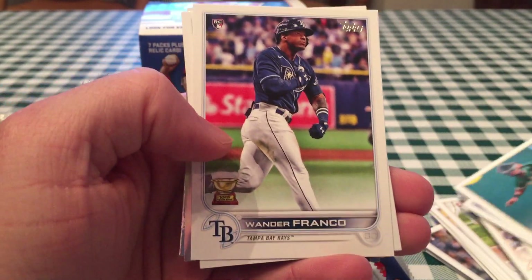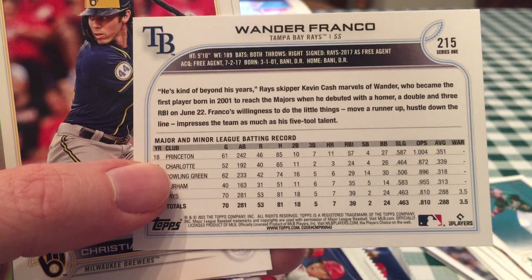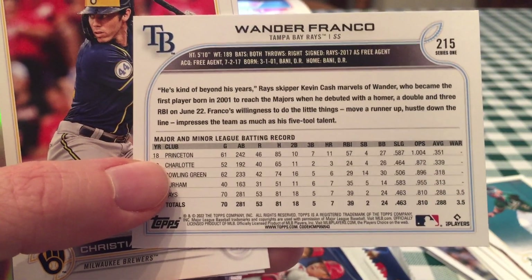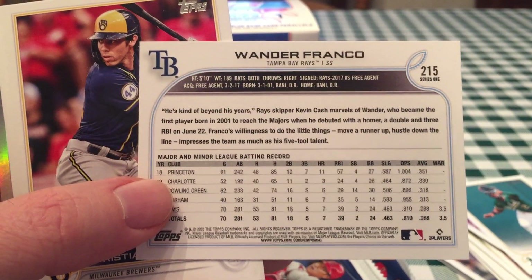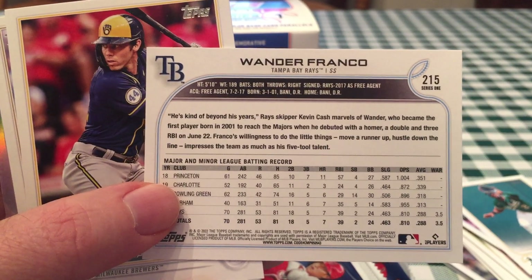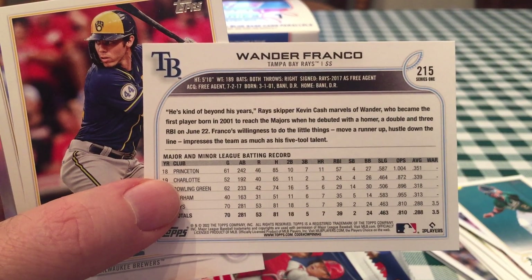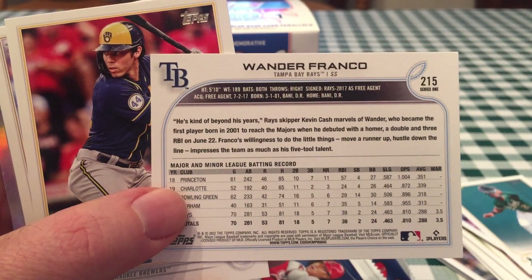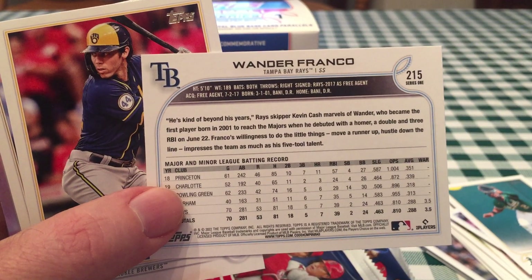Rookie cup — Wander Franco. The reason why people are chasing him is of course he's a mega prospect. Look at those stats: 288 batting average, only seven home runs in 70 games — one every 10 games. But he has elite bat speed, he is a great contact hitter, he has a little bit of pop, and he's very fast. The hit tool and the speed tool are his two best — probably 70 or 80 on the 20-to-80 scale. That's a very nice card, the Wander Franco base card.